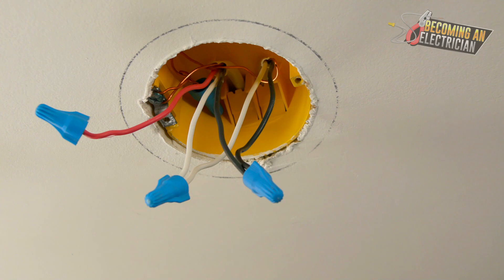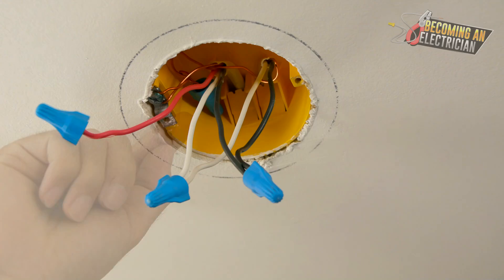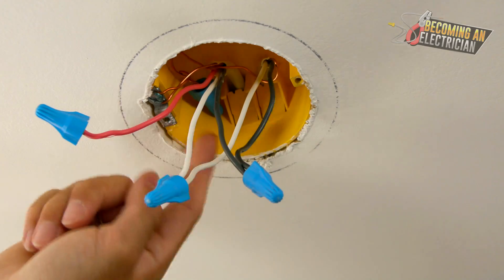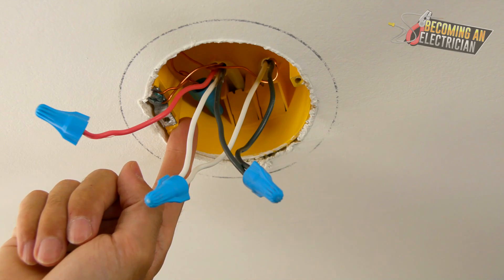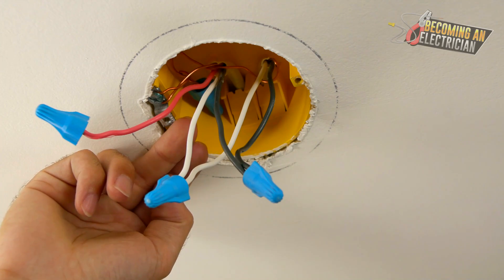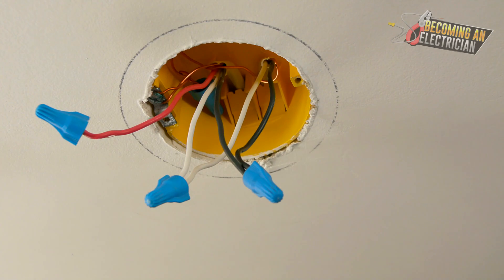Long story short: run power to your switch and carry power to the next switch, to the next switch, to the next switch. In order for the lights to turn on, bring up what's called a switch leg. If you want multiple lights off of that switch leg, splice them in. Power is at the light switch, you bring a switch leg up to the box, and if you want multiple lights off that switch leg, you splice them on — keep it super simple.